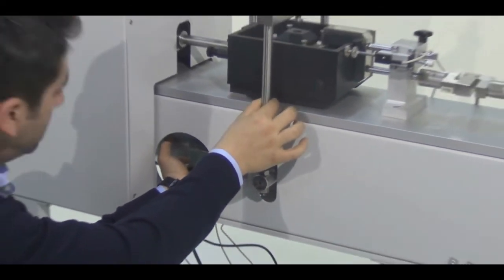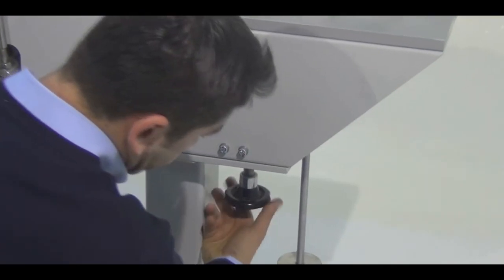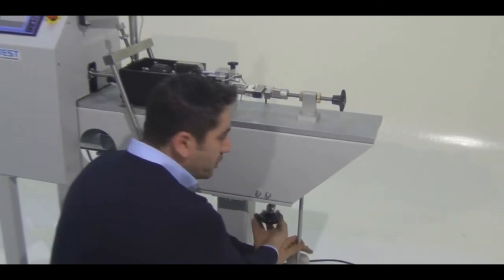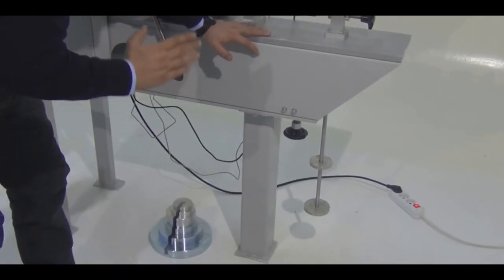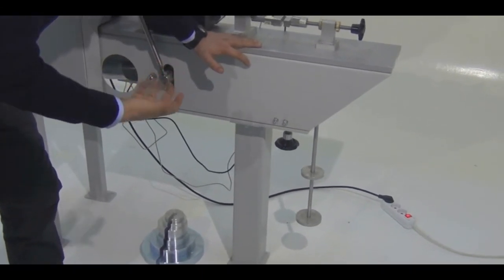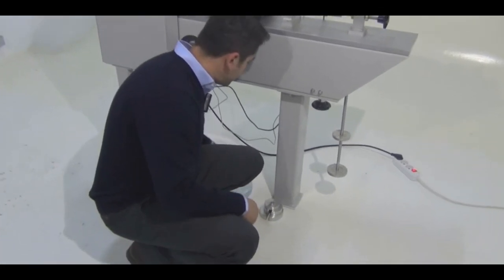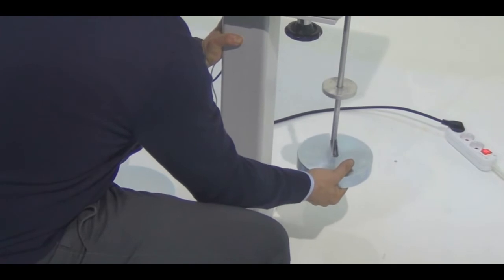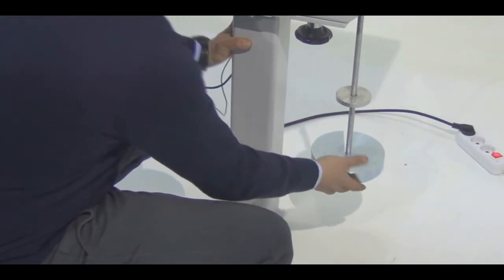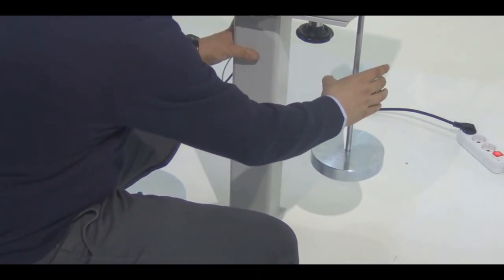I am taking the yoke to the vertical position and arranging the hanger arm to be horizontal by adjusting the counterweight. Now this is horizontal. After that, I am going to screw this slightly inclined from horizontal level because I am going to load the machine with slotted weights and I don't want the specimen to experience pre-normal stress before the test. I am placing 5 kilograms, then 2 kilograms making 7, then 1 kilogram making 8 kilograms total.